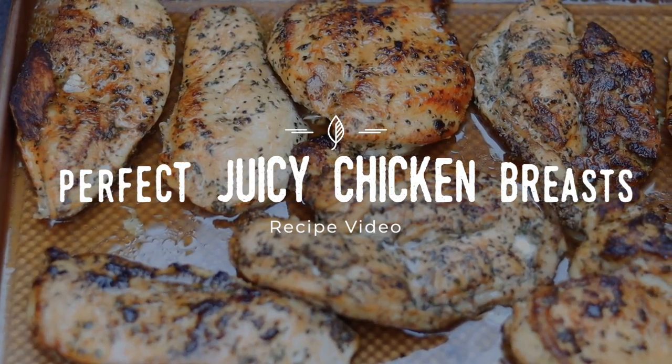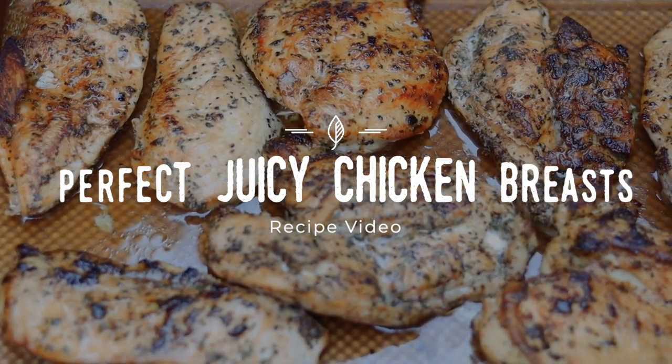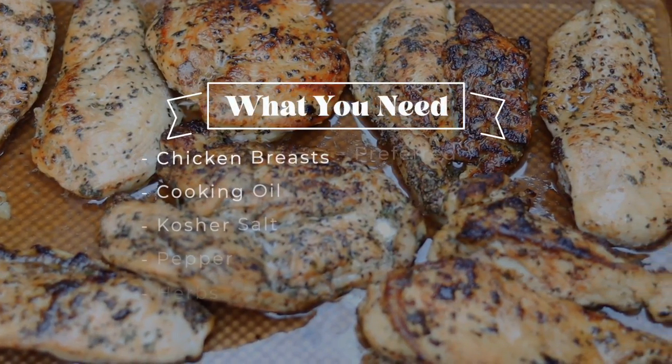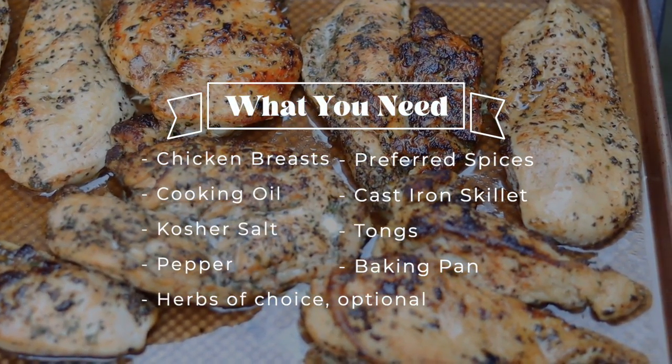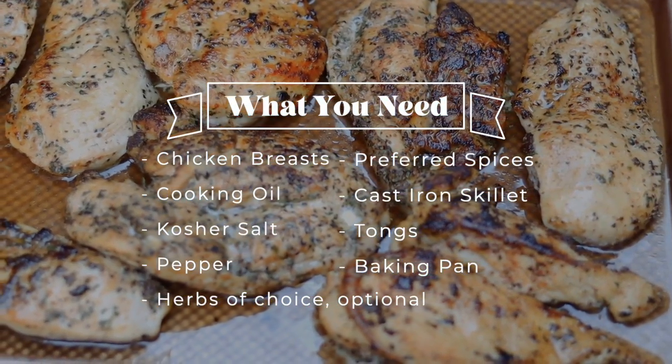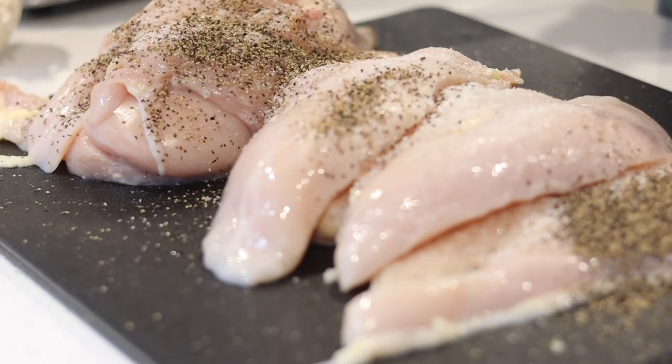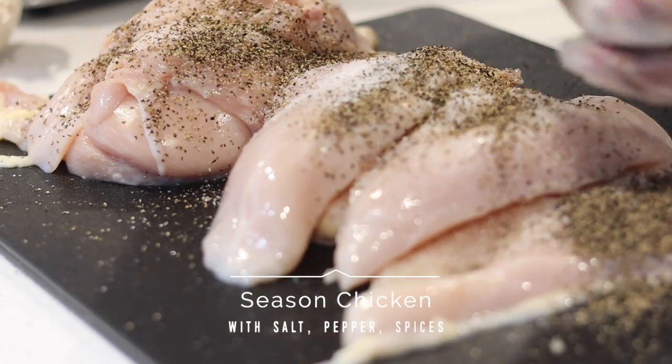Hey, welcome back to my channel. I'm Gabrielle McVeigh, and I'm back with another video. This time we're going over the world of chicken breasts. Chicken breasts can be a very simple but complex protein to cook, so I want to show you how to make a perfect juicy chicken breast without it being dry.